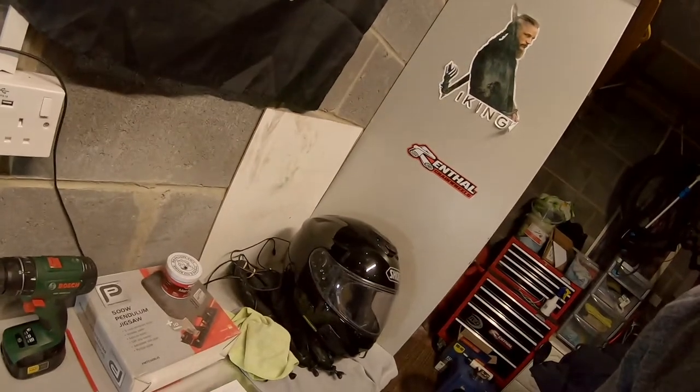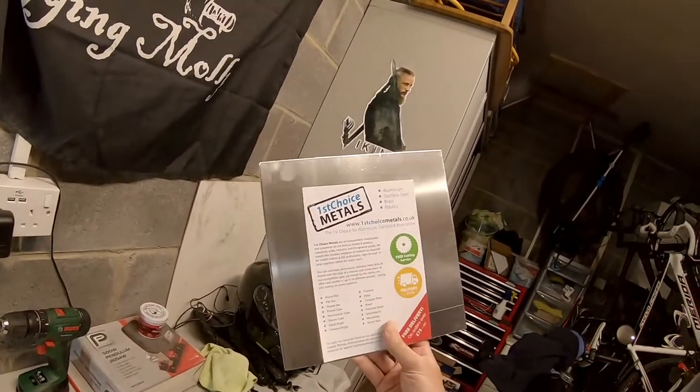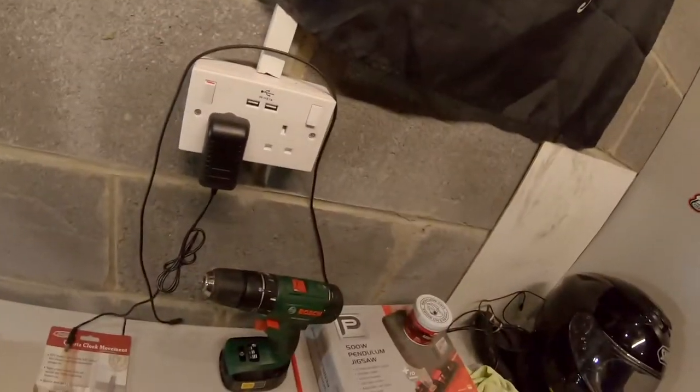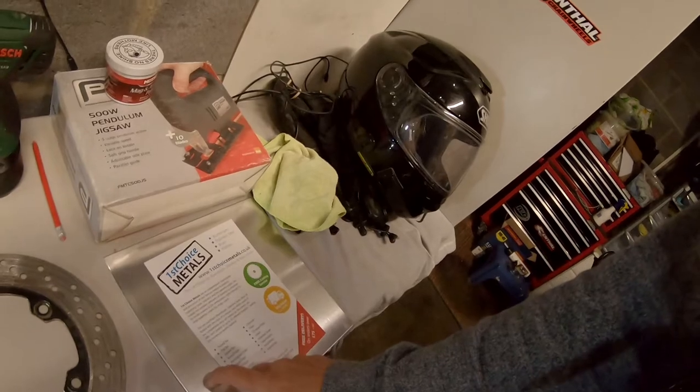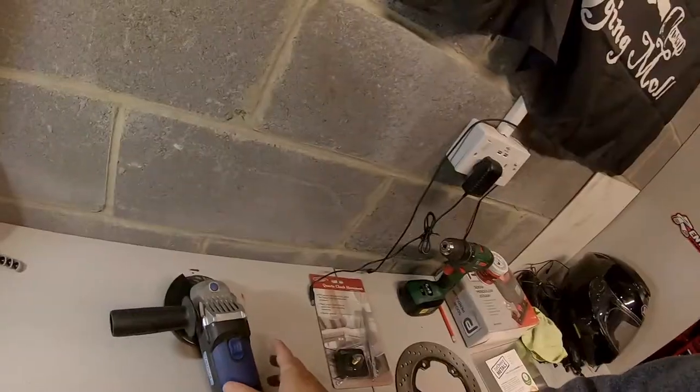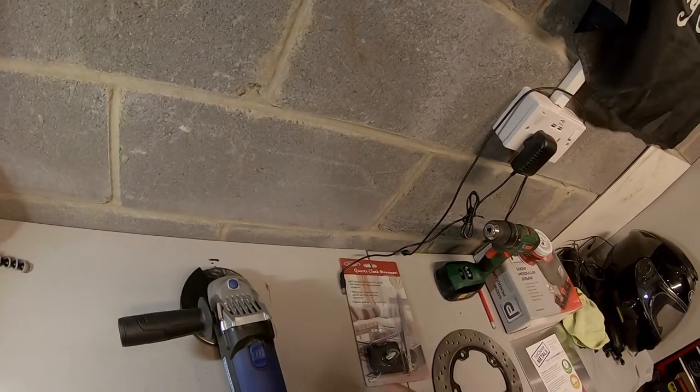Things you need: 1. A brake rotor. 2. Some aluminium plate — I got this from First Choice Metals, I'll put links down to everything in the bottom of the video. You'll need a drill, a jigsaw unless you've got some tin snips to cut the metal. A clock mechanism, straight from Amazon. I'm going to use an angle grinder to polish this up.